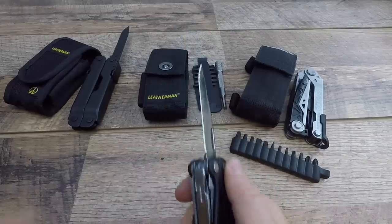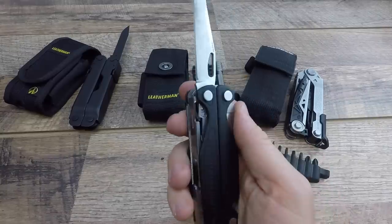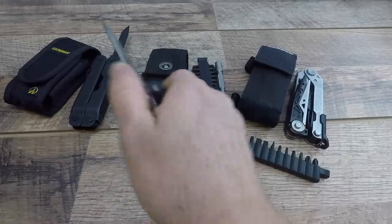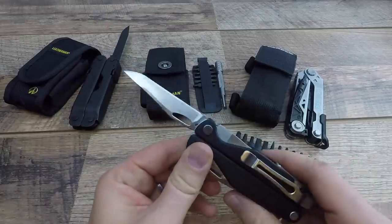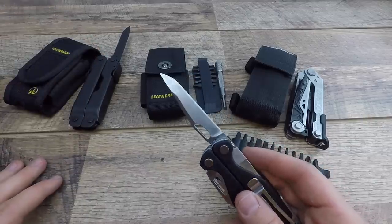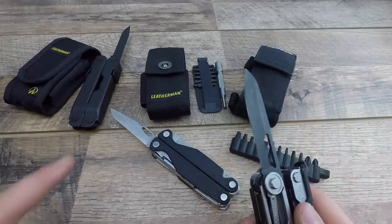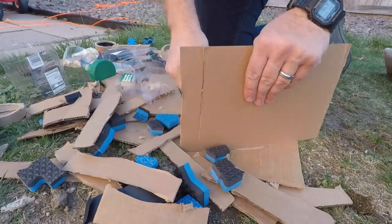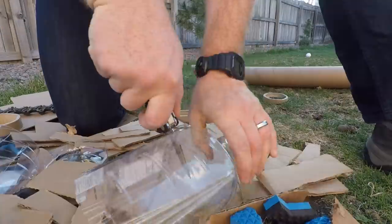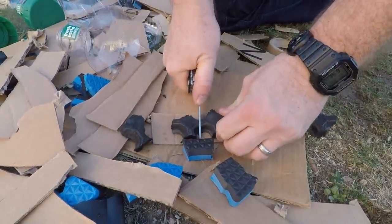The one-handed liner lock options on the Charge are great and very accessible - but the lock-back design on the Super Tool is arguably stronger. The Charge is still very capable, but you have a big shelf you have to rest your thumb on, it's just not as natural, and you could slide up and cut yourself very easily with no guard or protective piece. The knife on the Charge has 154CM steel - a really big plus. Better edge retention, a little more rust resistant. I've been asking for that for a long time - at least giving us the option.